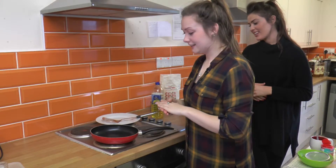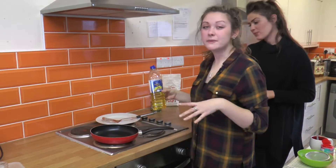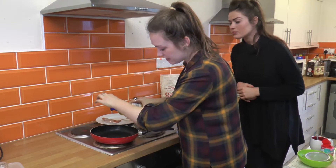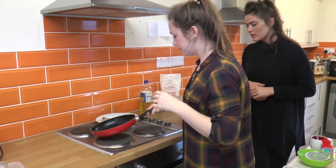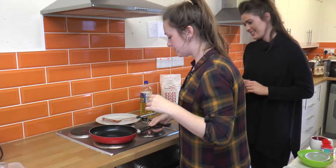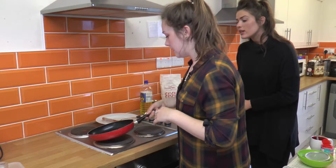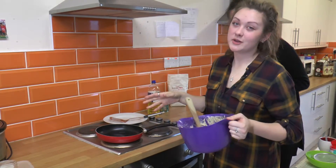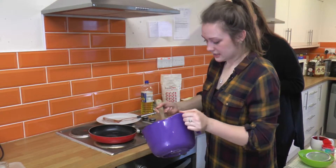Now for the making the pancakes bit. All you need is just a drop of vegetable oil — you can use butter, but it sticks a lot more, so I'll use vegetable oil. Just put a drop in there at the bottom of a hot pan so it doesn't stick. Make sure the oil is hot enough before you add the mixture, otherwise it's going to take longer. Take kind of a spoonful — you don't want too much in there otherwise it won't cook as well. Just drop it in the pan.